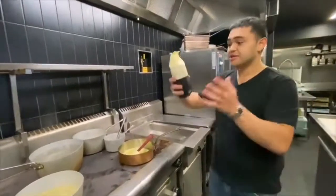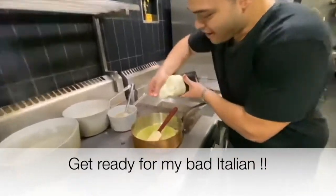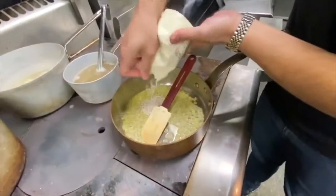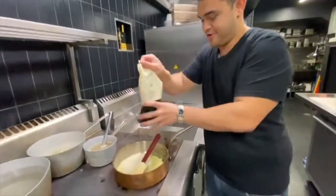Now the most important part: the toasting of the rice — the tostatura of the rice, as the Italians like to call it. In it goes. I'm using carnaroli. In with the rice.